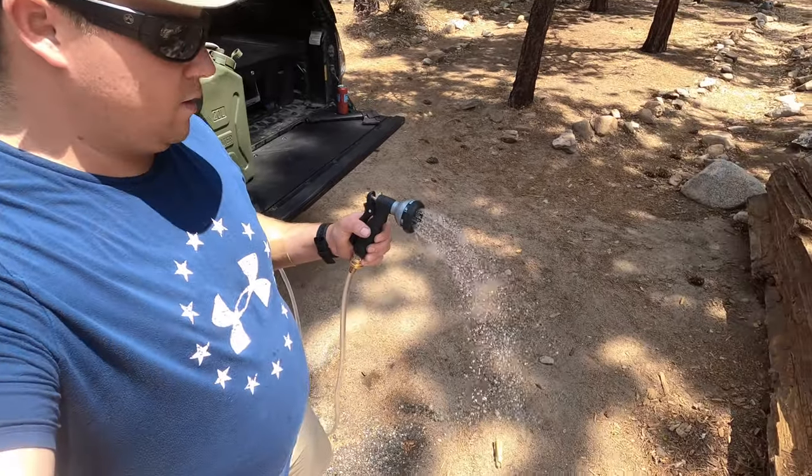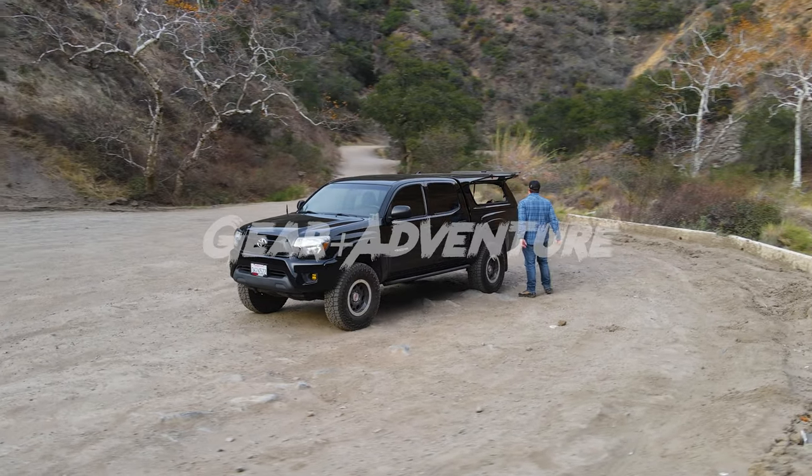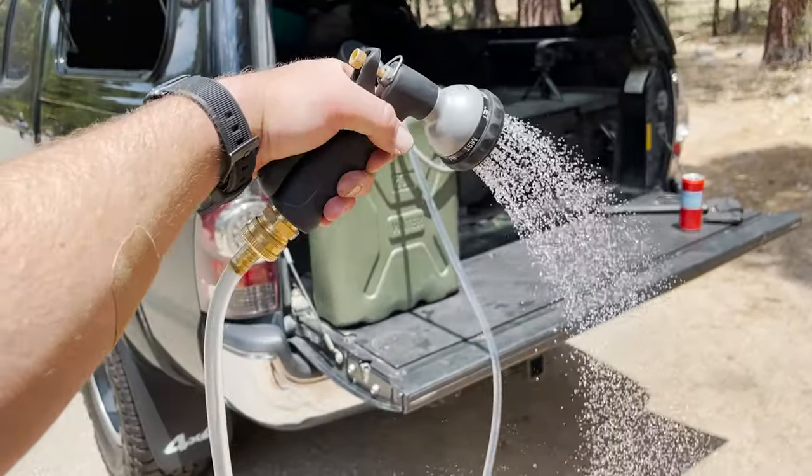Today we're going to be talking about a simple and affordable shower pressure system that you can put together for your camping kit or your overlanding rig. Hey everybody and welcome back. Today I'm on another family camping trip at a campground. We're at the time of year where we're doing some family camping — out with my wife and my in-laws in Big Bear, California. I did think this was a great weekend to finally put together a video on the shower system I've been talking to you guys about for some time.